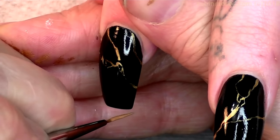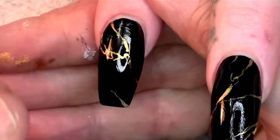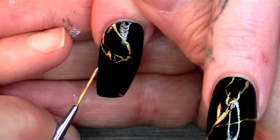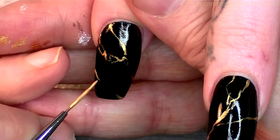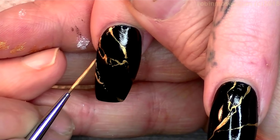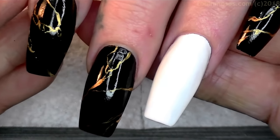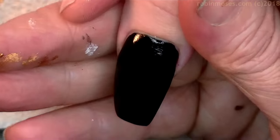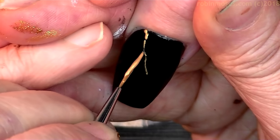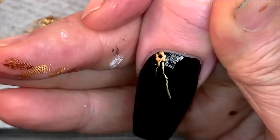I don't want every nail to have a portrait on it — it would be too overwhelming, it wouldn't make a statement. Most people would think it's a sticker or one of those machines that prints them. This gives them that hand-painted nail art look that will make them say this girl is taking care of herself. There is a big difference, especially in the business and art industry where people know the difference. So everybody who's struggling to paint, just keep going — you can get it.